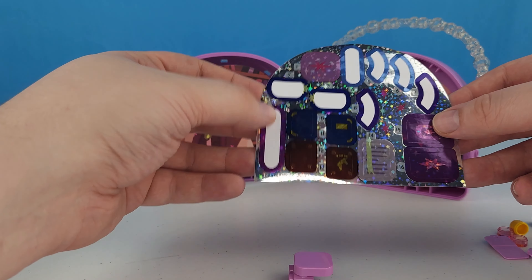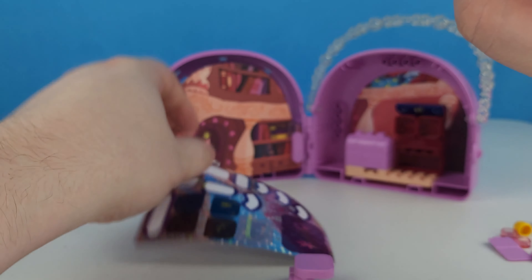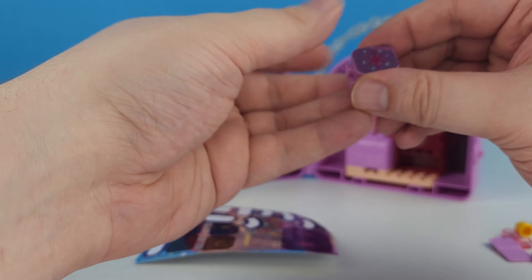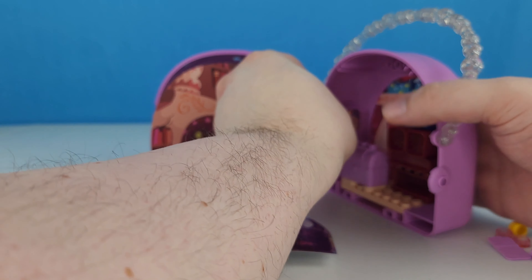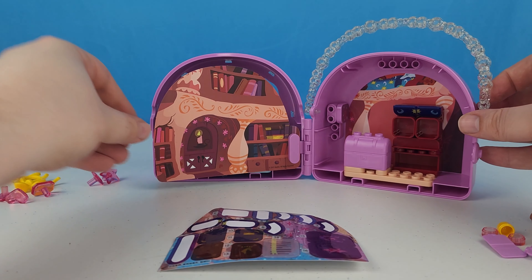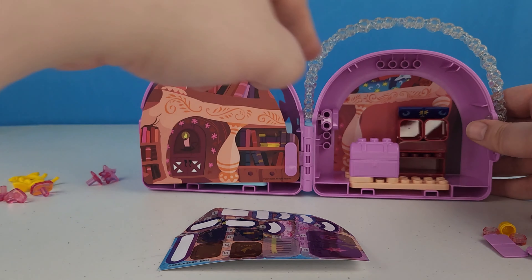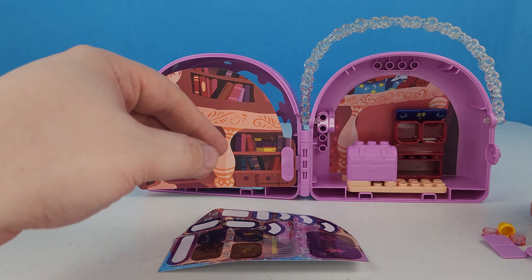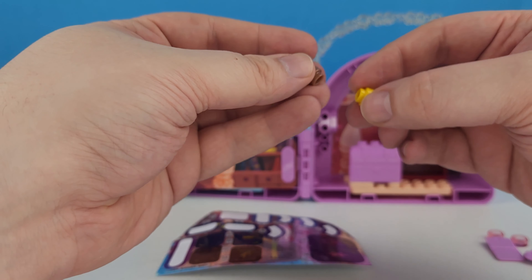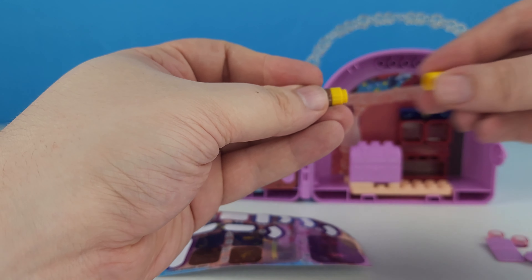There's Twilight's cutie mark sticker, which is this one, and this goes on this little square here. Then it slides into this location. It looks like there are pieces hanging up there — like this, and that.